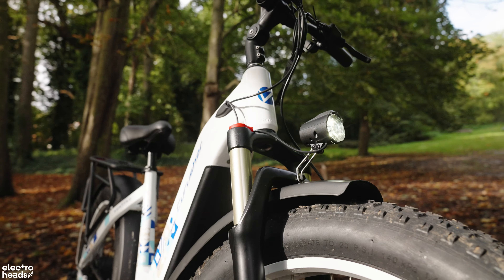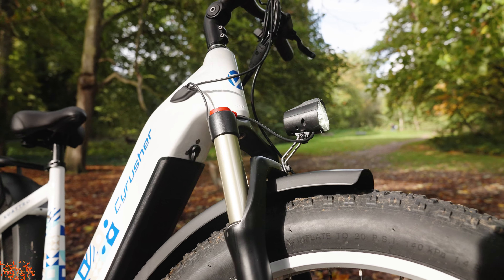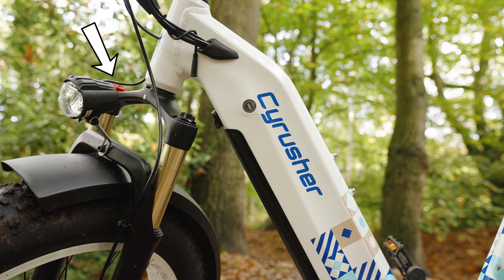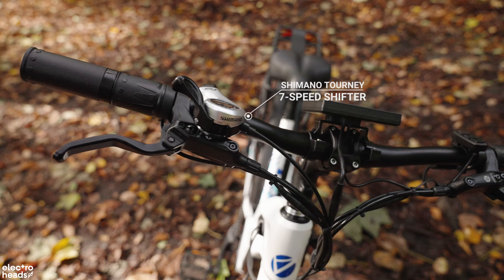With this bike it's kind of strange — the legal requirement in the UK is that the bike outputs 250 watts over a half-hour period and has no throttle, and this bike meets neither of those requirements. Yet it's still speed limited when it could reach 30 miles an hour, so the limit feels pointless.